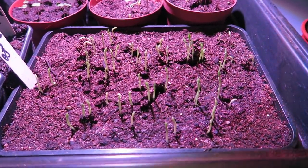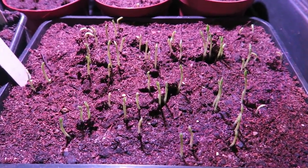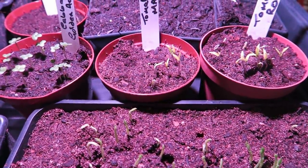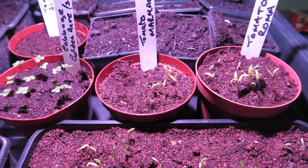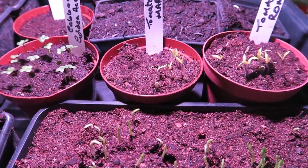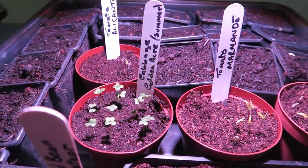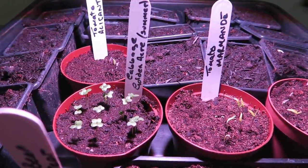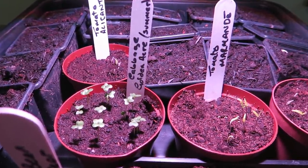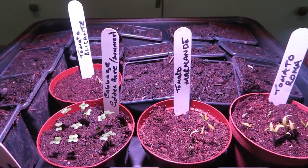As you can see, the sweet peas are coming up very well. The tomatoes — three varieties — are up, and I put some cabbage Golden Acre in, those small green ones there, so I can get those up quickly. They'll grow quite quick when we get them down the garden in the frame, and they'll be for the coleslaw in the summer.